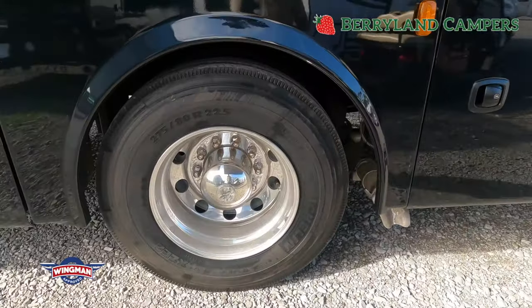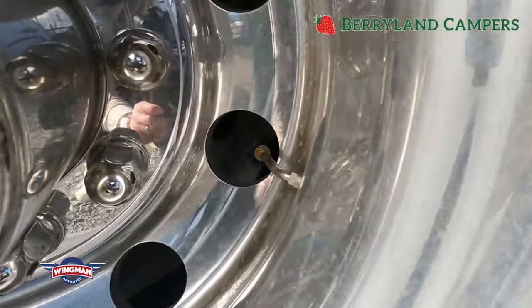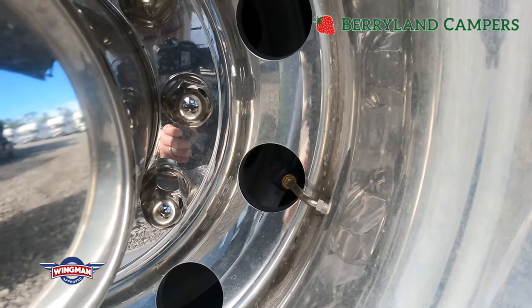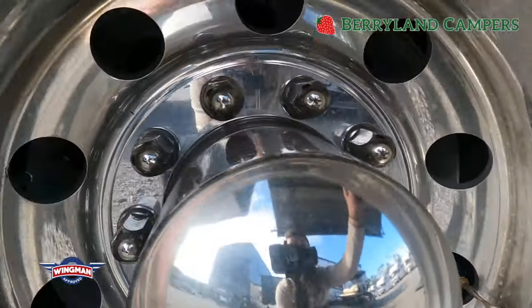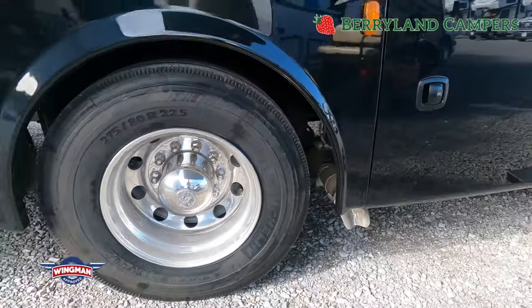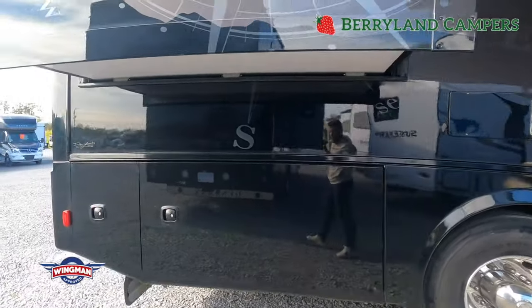You have dual valves and extensions for your rear tires. They also use a TST tire pressure monitoring system, and they use the pass-through kit, which allows you to fill and change the pressure without actually taking the tire pressure monitoring system off.